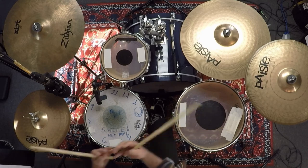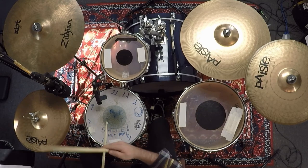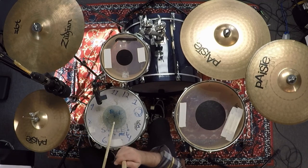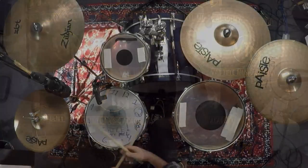With the quarter notes, putting both those measures together: one, two, ready, play — one and two and three and four, and one and two and three and four. That's what I would do if you were a beginner.